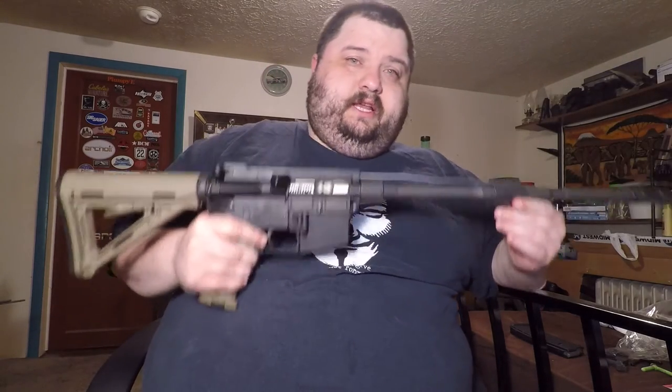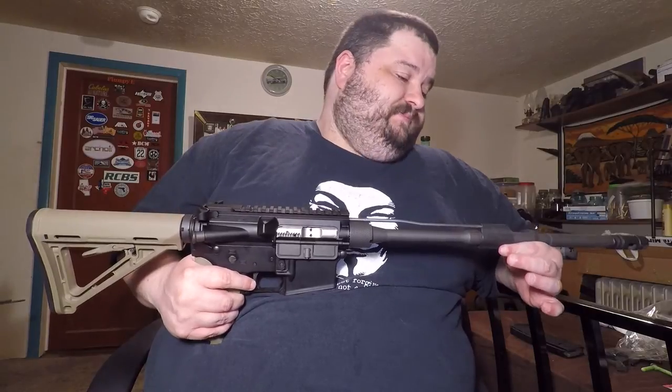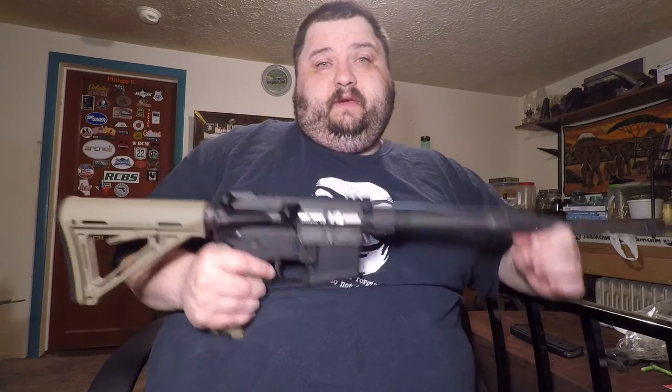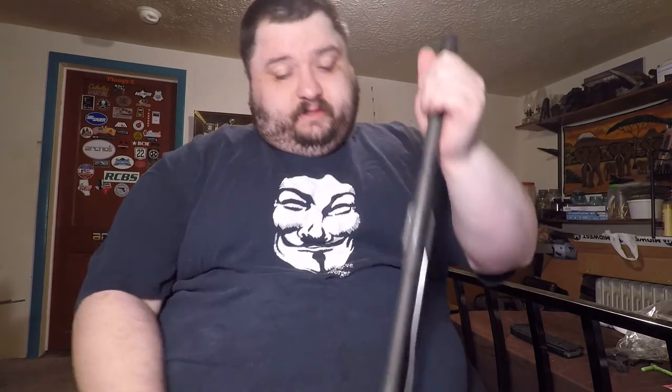So anyway, I got this all set. I took it out today to shoot it to make sure it would function properly before I went ahead and installed the rail — just so I wouldn't have to take it back off and do more work. I'll go ahead and end this video and show you guys the gas block. The next video you'll see me, I'll have the rail installed and do a little detail about that.